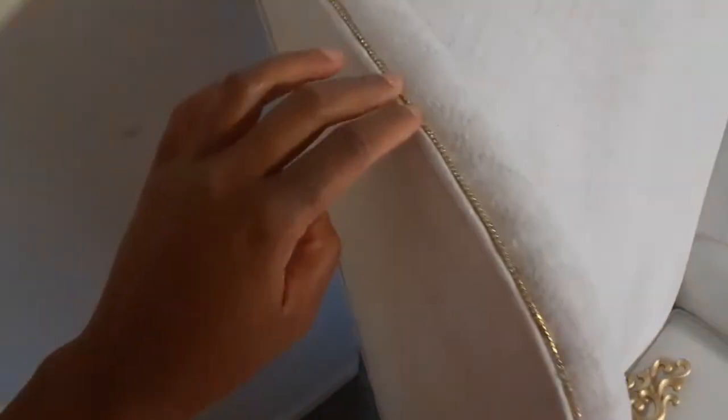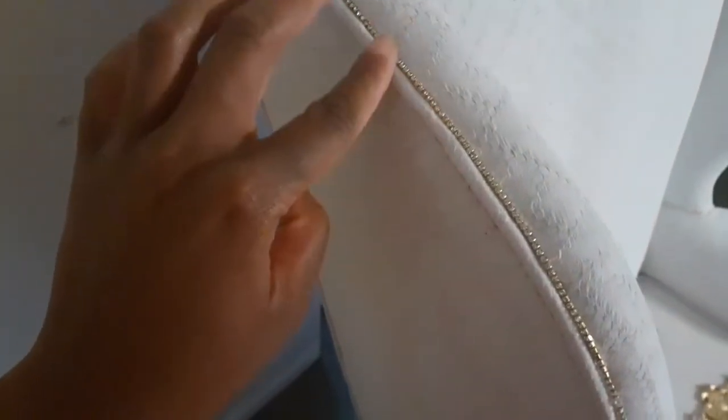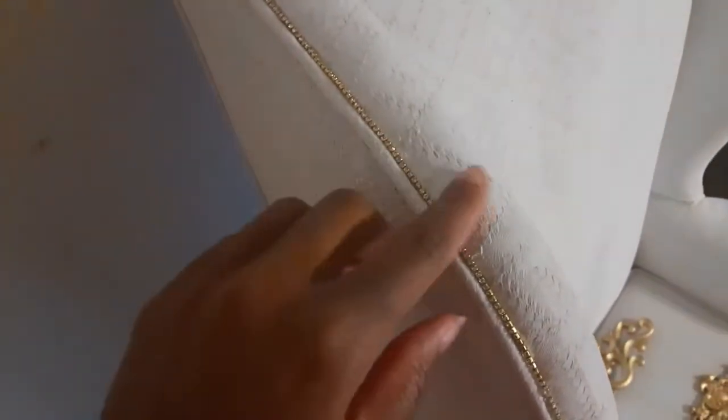Alright, so that's one side down — I can tell this is going to take a nice little minute. I definitely should have gotten a thicker trim because this one is a lot. You have to make sure it's turned on the right side so that the rhinestones are sticking up and not on the underside. Oh baby, this is going to take me a minute.